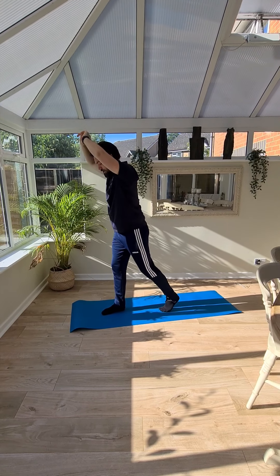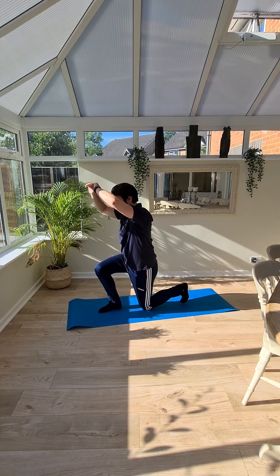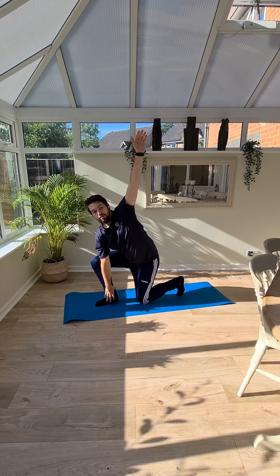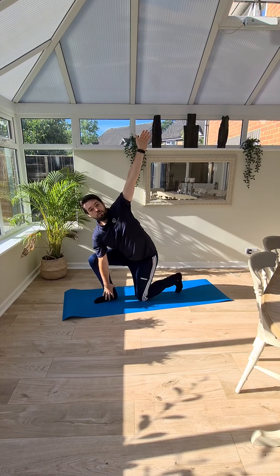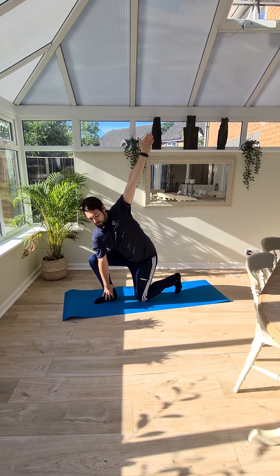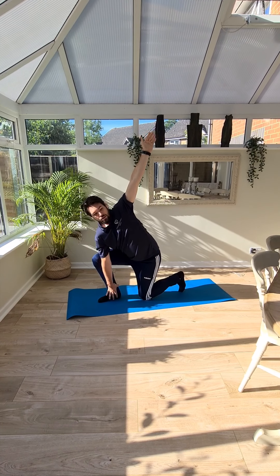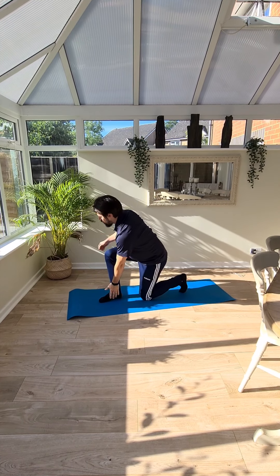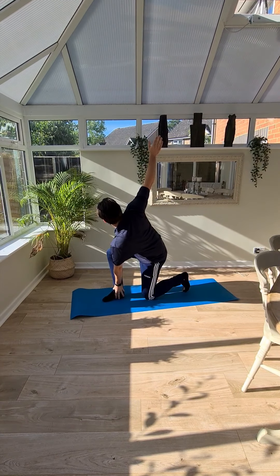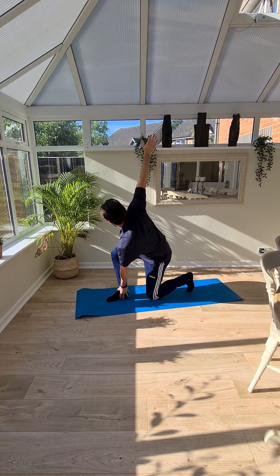We're going to come down into that position and work down onto one knee. From there, put one hand down and rotate up and out for a big stretch. Trying to keep your balance — if you need something to hold onto, hold onto something. Then we're going to swap: one hand there and rotate around the other way. Big stretch up, trying to keep your balance.